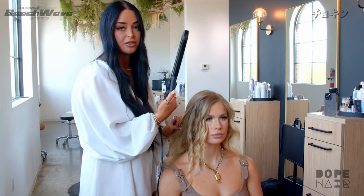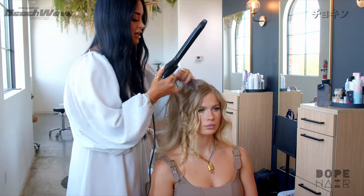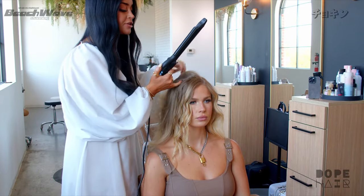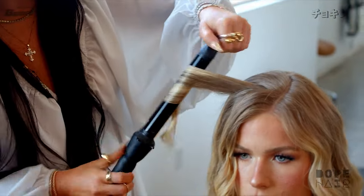If you're just starting with this curling iron, I would make sure the heat is a little bit lower. I use it at 390 degrees because I'm moving so fast. If you're not moving fast, if you're just learning, I would turn the heat down.